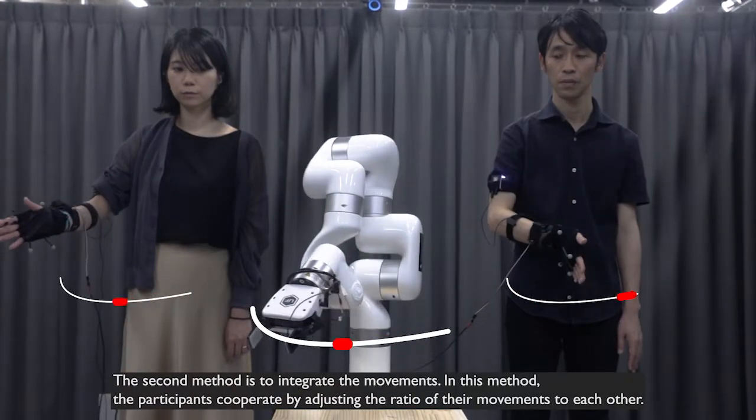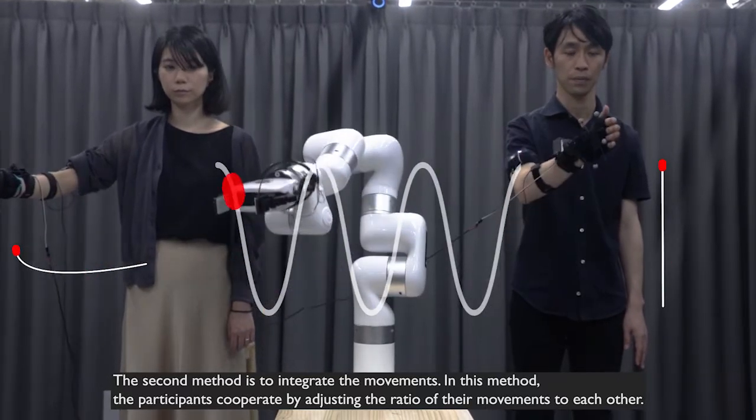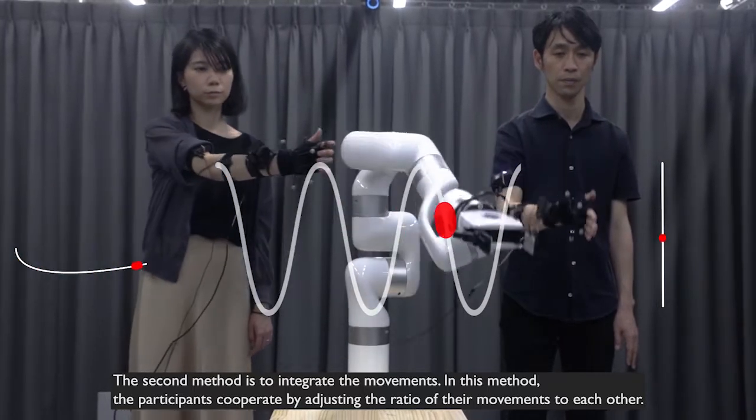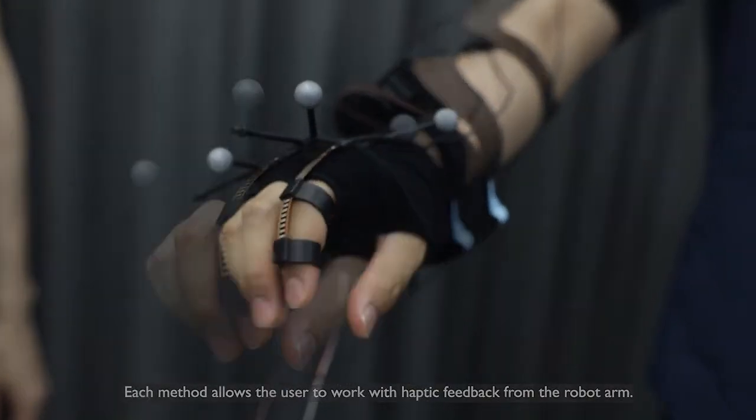The second method is to integrate the movements. In this method, the participants cooperate by adjusting the ratio of their movements to each other. Each method allows the user to work with haptic feedback from the robot arm.